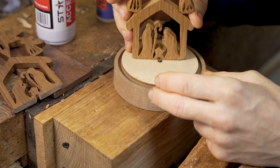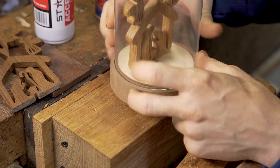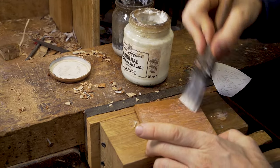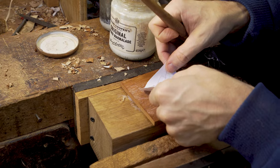One thing worth noting when it comes to shellacking: I don't put the shellac on the base because it helps to get a better grip with the superglue onto the base. We then move on to our second hanging decoration project.